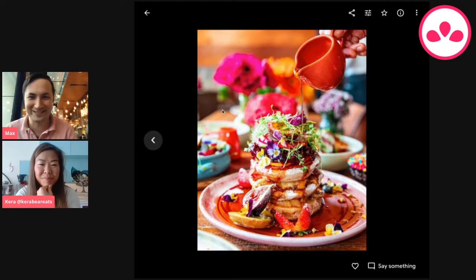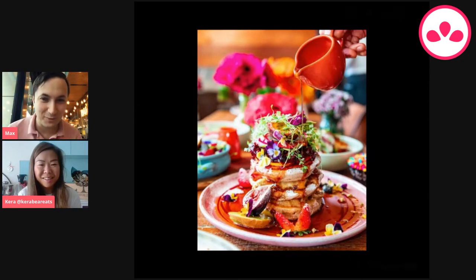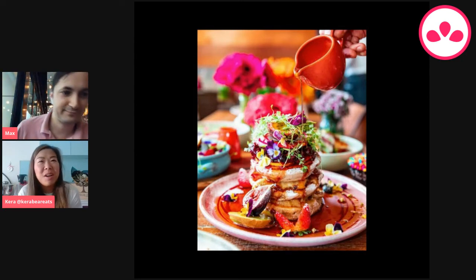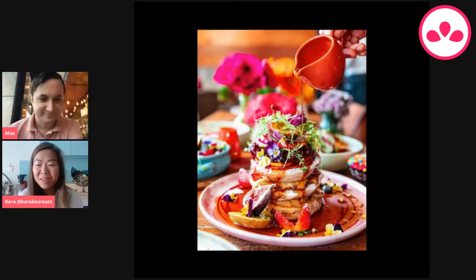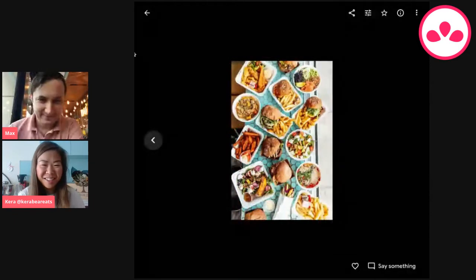We've got a question from our producer Lynn — what is your favorite restaurant in Sydney? I get this so many times! Actually, it's Bar Ume in Surry Hills. I mean, there are lots of restaurants I could name as favorites, but that was the very first one that popped into my head. They're a burger restaurant, and they do Japanese burgers. That's my favorite restaurant.